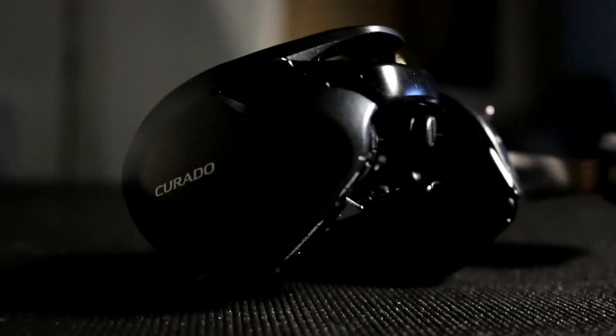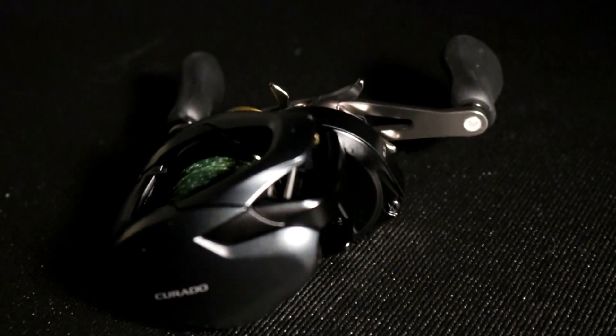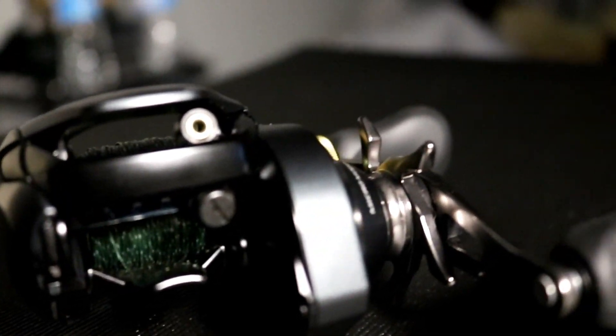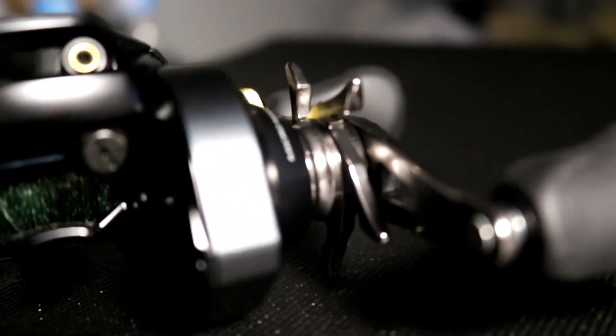The main purpose of this video — you guys can tell by the title — is the new reel I purchased: the Shimano Curado K. The hype online for this reel has been huge, so I had to buy one and find out if it's really as good as everybody's talking about. Did Shimano just make the next best thing? Is this the best reel for the money?